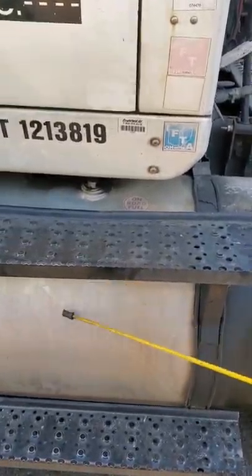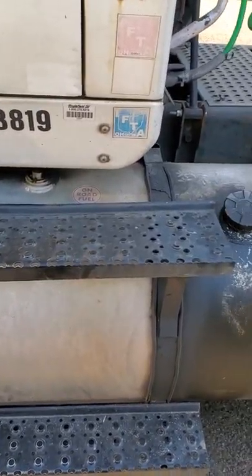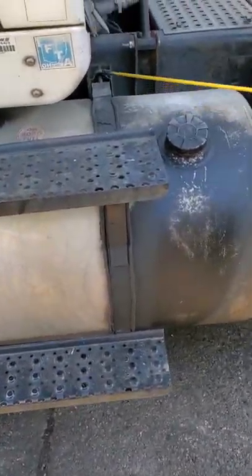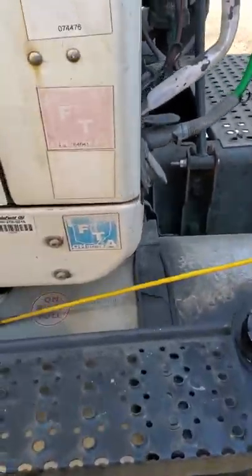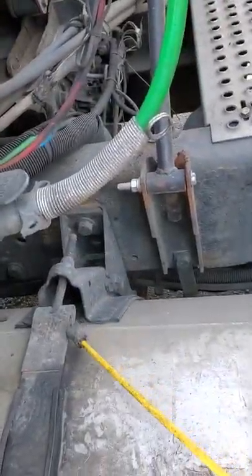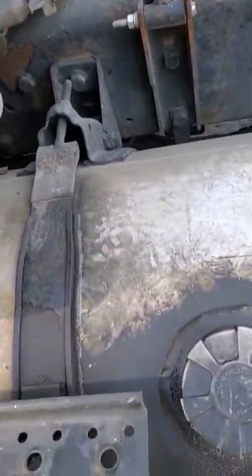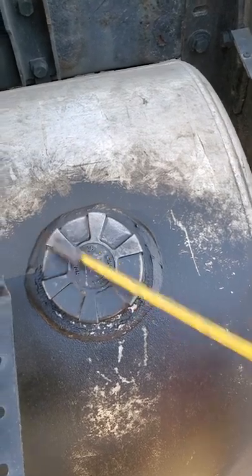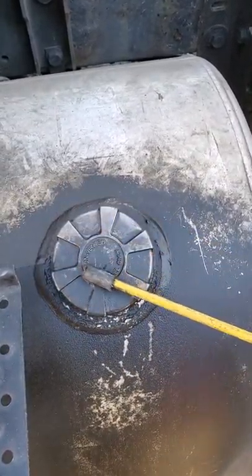Fuel tank — securely mounted. There's no illegal welds. There's no leaks or puddles under the bottom of it. It's being held by two straps that are secured to the trailer frame, and the straps have rubber seals underneath that are not dry rotted. It has a fuel cap with a rubber seal inside that's not dry rotted.